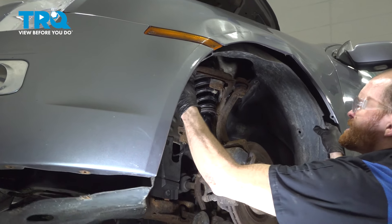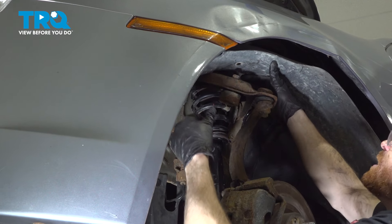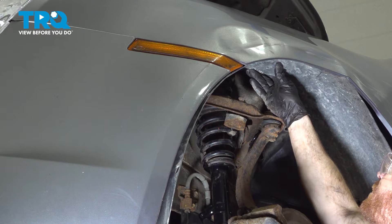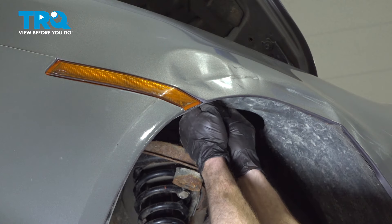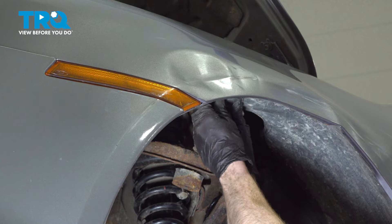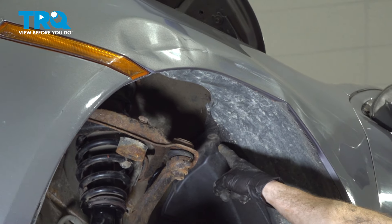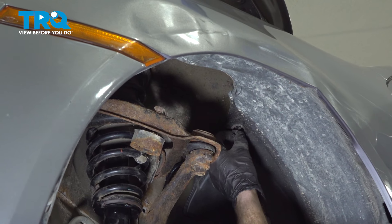Let's get ready to install our fender liner. Go ahead and take it and put it in position aligning all of your push pin holes. We'll start in the center and work our way out. Continue on making your way around.